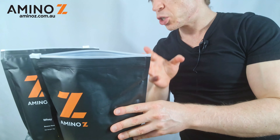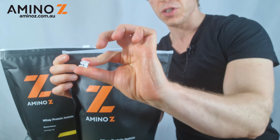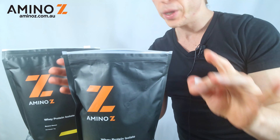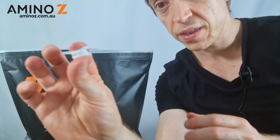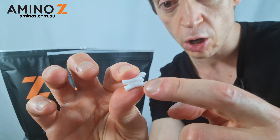One other issue some customers have faced is that sometimes this zipper comes off. See how I've just pulled the zipper off — there's a very quick and easy fix for that one. With the zipper, what we're going to do is attach one side of the open pouch down there.